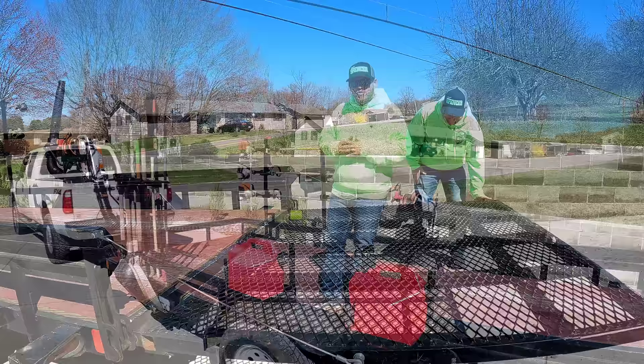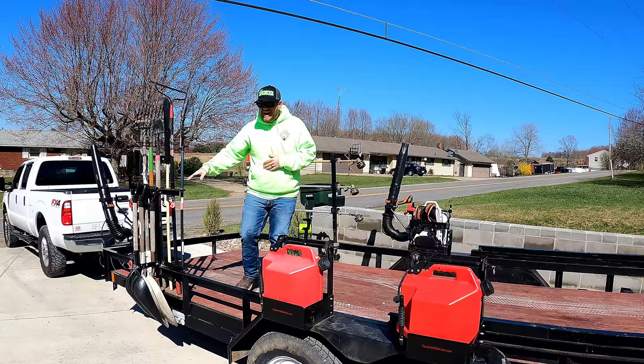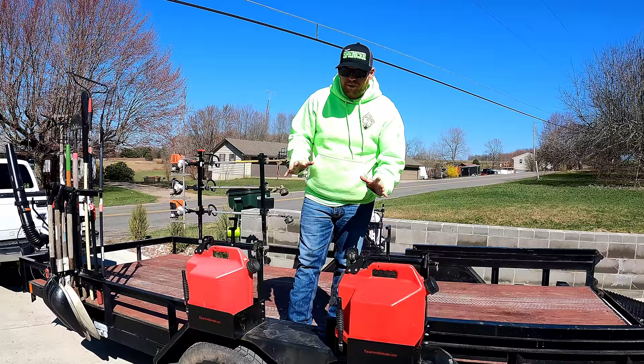On our trailer setup we have the handheld rack — this holds all of our pitchforks, rakes, and all that good stuff. This is also available on the Equipment Defender and it's super cheap and really convenient. Just look at how many tools we have right there in one location. Down here we also have our Sure-Can gas cans — super simple to fill up your equipment wherever you need to.